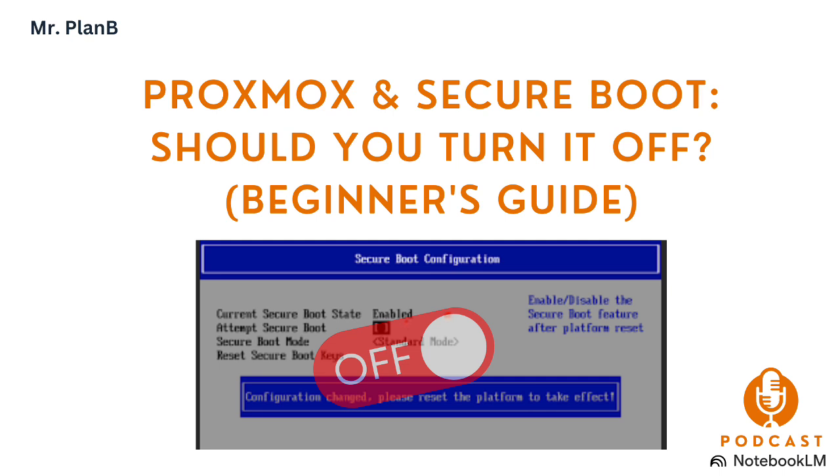But why is it that for a lot of home server users, and especially folks using Proxmox, Secure Boot seems to be more of a problem than a solution? Where's the disconnect? The disconnect often comes in when you're trying to add things to your system that aren't part of that initial chain of trust. For example, if you're trying to install a third-party graphics card like a dedicated NVIDIA GPU — which is super common in the Proxmox community, especially for pass-through or hardware acceleration — or you're trying to run certain software that relies on specific kernel modules that maybe aren't signed, that's when you start running into problems.